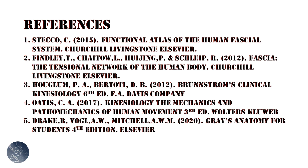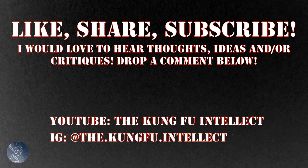So here they are — these are the references I mostly use. Check them out. If you like this video, make sure to hit the like button. If you're on Instagram, hit the follow button. And if you're on YouTube, subscribe to my channel and check out some of the other videos.